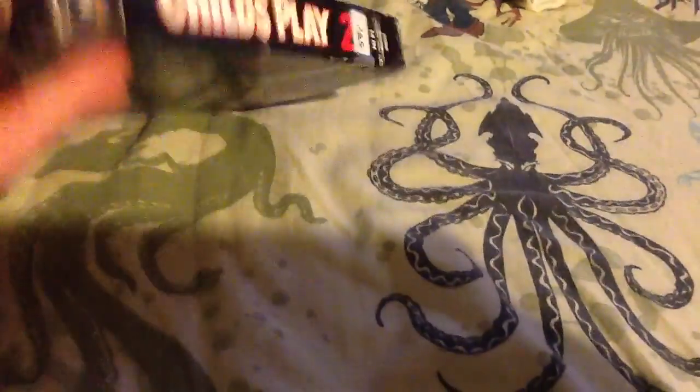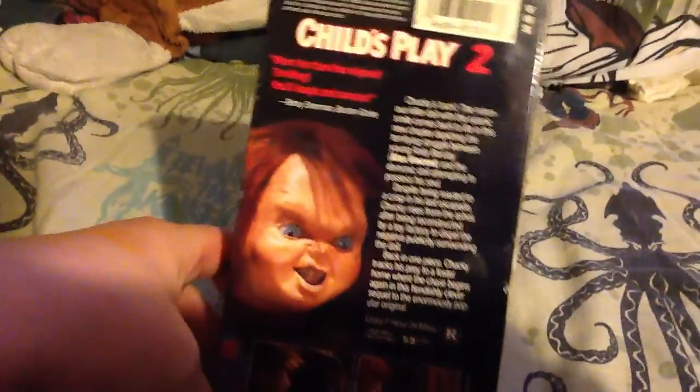Here's the front. Here's the side. Here's the other side. And here's the back. You got a bigger shot of Chucky than on the 2nd edition VHS, and you got bigger shots of those pics right there. And then you got the little summary of it.